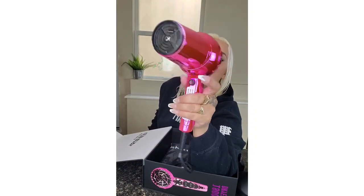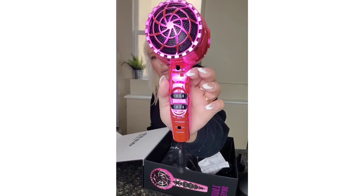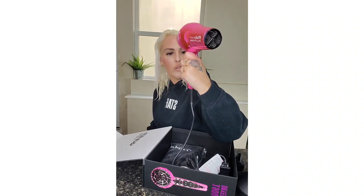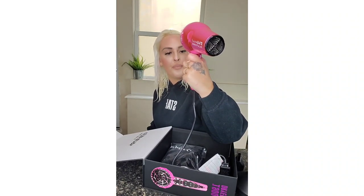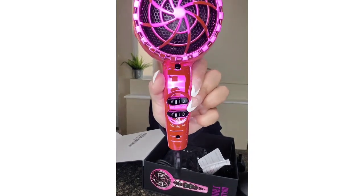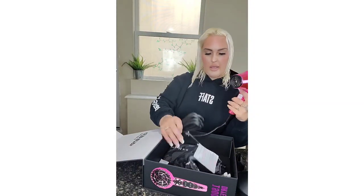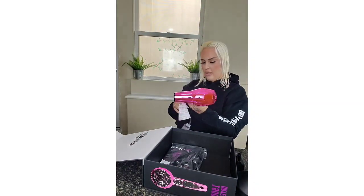If you need to dry your friend's eyelashes, that's available for you — or if you just like that setting. Here's cool, warm, and high. And the three different speeds. Obviously you may want to use those. And wow, the cord is super long.